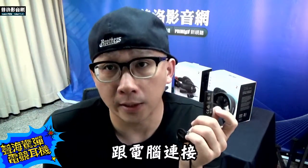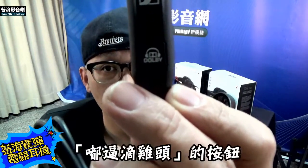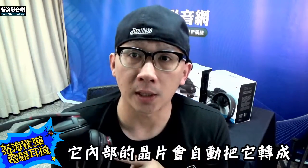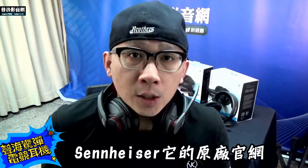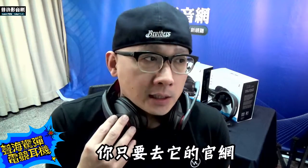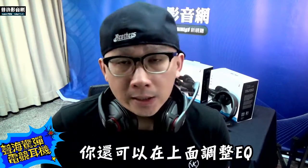他是採用USB的方式跟電腦連接，你可以看到他的耳機線上面有一個Dolby Digital的按鈕，也就是說你按下去之後，他內部的DSP會自動把它轉成7.1虛擬聲道。而且更方便的是，Sennheiser的原廠官網還提供這隻耳機的網路版操作介面，你只要去他的官網就可以免費下載，還可以在上面調整EQ以及控制音量。